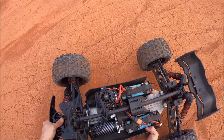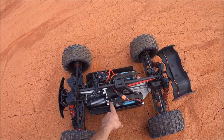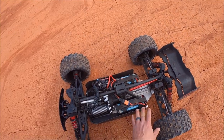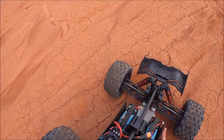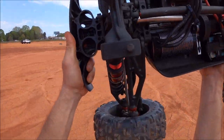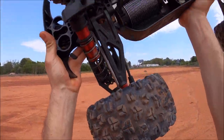I'm running the Hobby Star 840 KV in here with a 34-34 gearing, Max 5 ESC. Everything else in here is fully M2C-ified. This EXB bumper right here is just a direct fit onto the RTR. It just looks really cool, bolts right up, and gives that front end some nice protection.